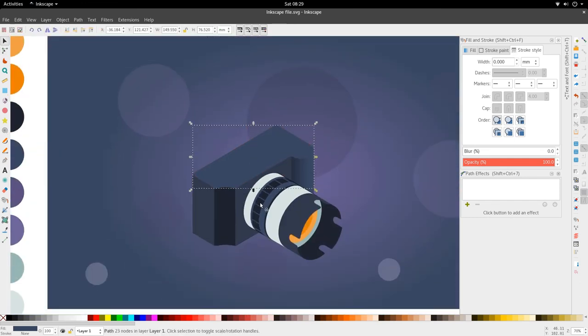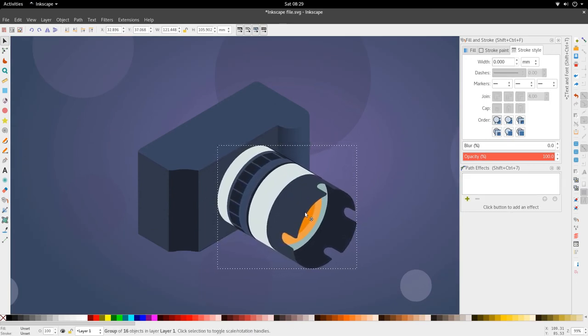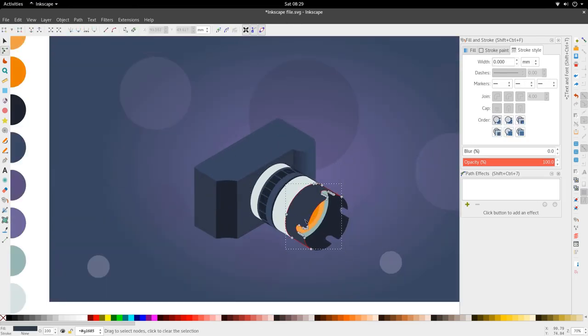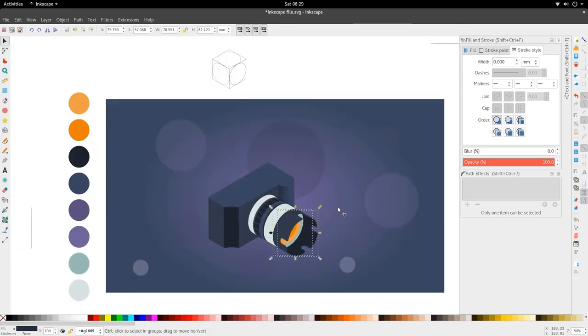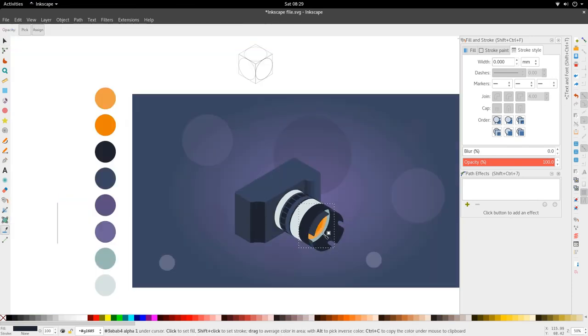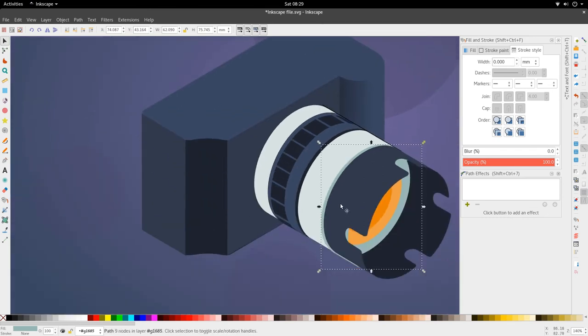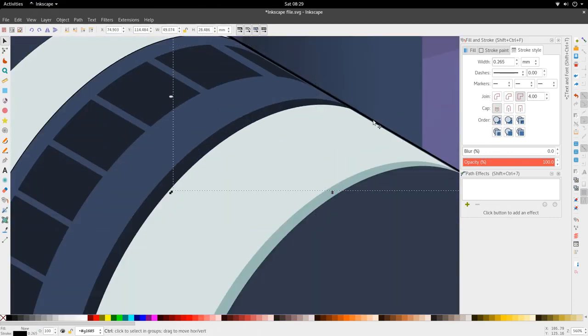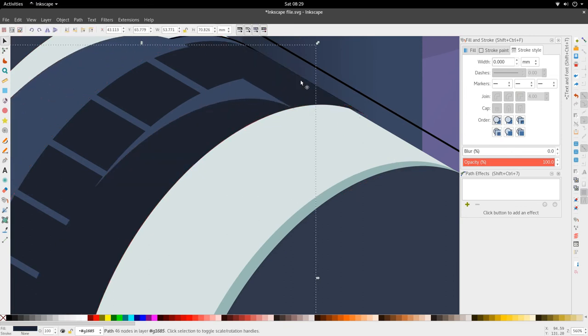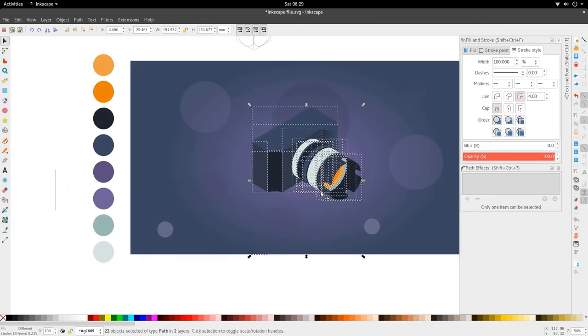The lens head is a little too flush to the left so bring it in and align it to the right. Duplicate the inset, bring it down, pick the blue color and drop it in so the blue has an inset too. Select the edges and bring them in so they don't interfere. The isometric camera is really taking shape now.